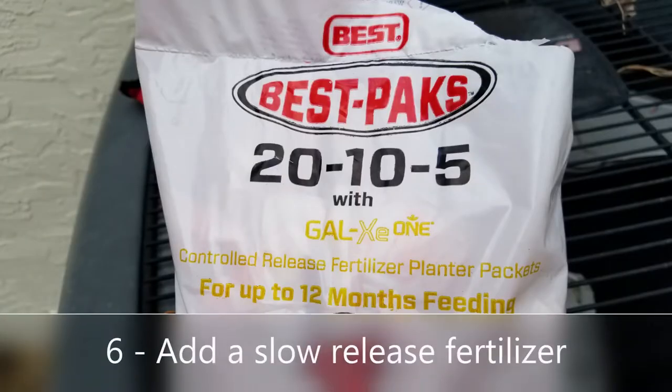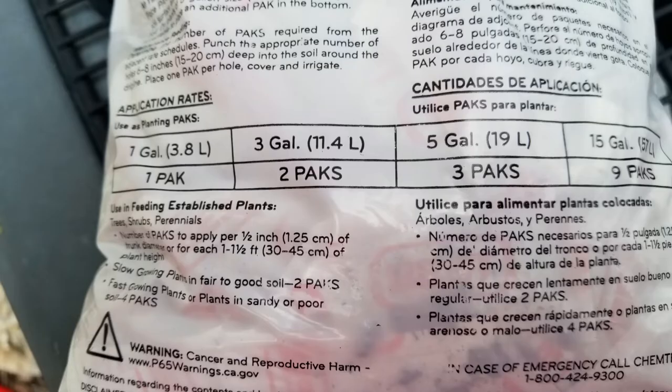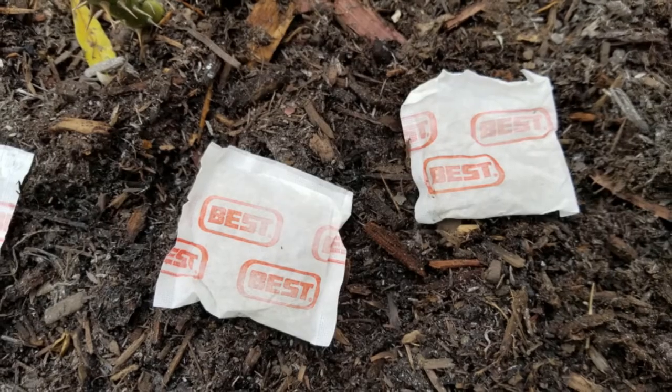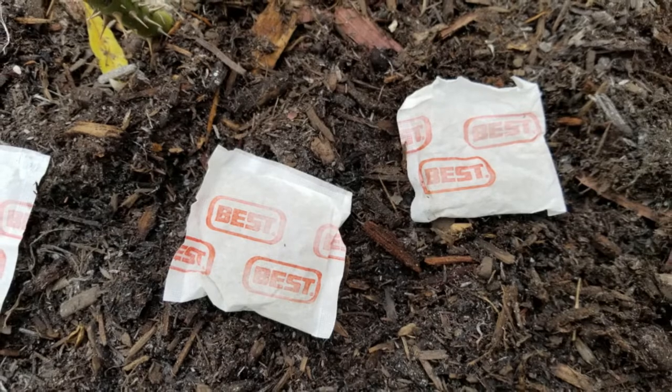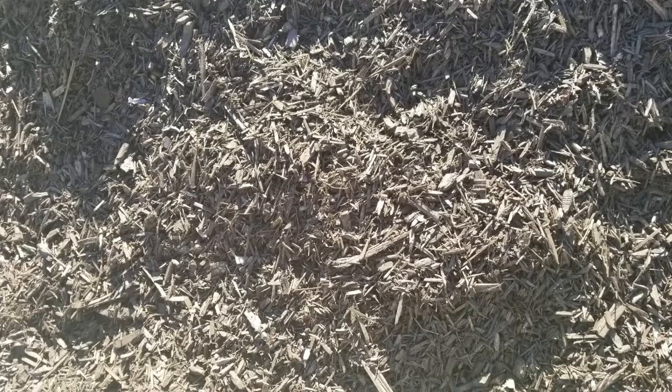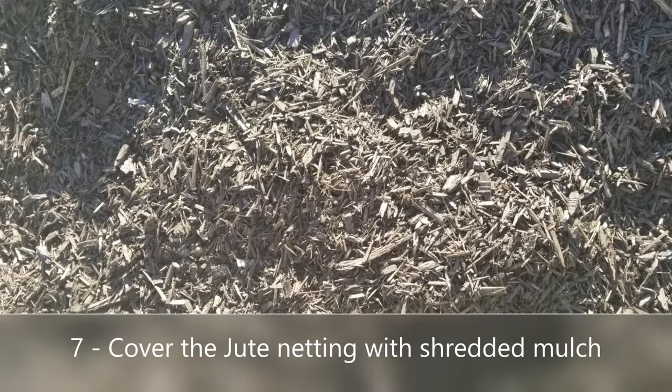Next, you want to add Best Packs or some kind of slow-release fertilizer. This is especially important on a slope because nutrients can just roll down when plants are young. You want something that will slowly release those nutrients over the course of several months, so Best Packs or other slow-release fertilizers are great for that.